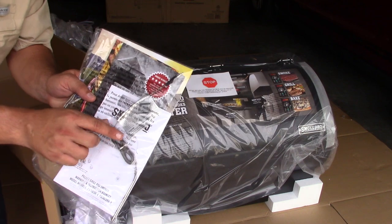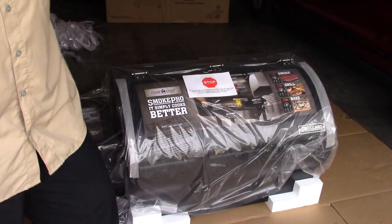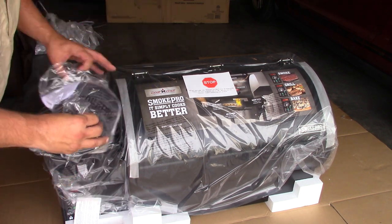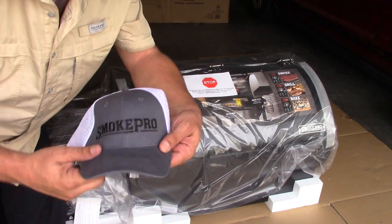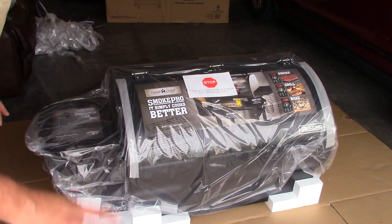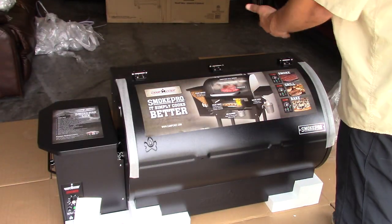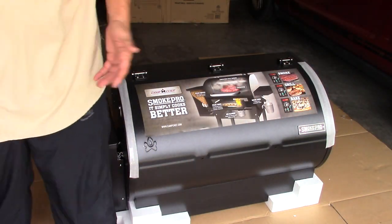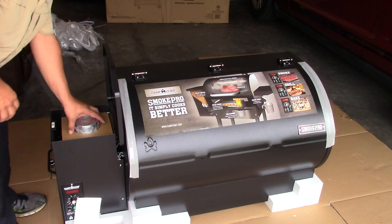Right here is the temperature probe that goes into the unit. I've never owned a pellet smoker, so this is all brand new to me. Hey, I've got a hat — how'd they know I love hats? Smoke Pro, that's what I'm talking about. Now I did buy this myself, I did not get any kickbacks from Camp Chef. My next video I'll probably go into the reasons why I chose this one over others — it was a long, long decision. I did weigh my options between some other very good pellet smokers, but I ended up choosing this one. Obviously, because it's sitting here in my garage.